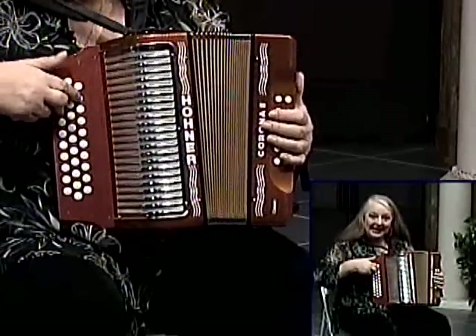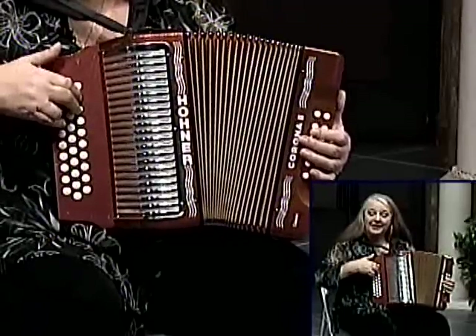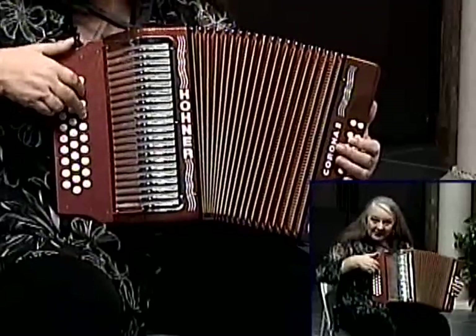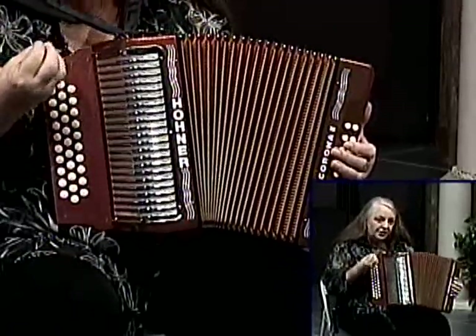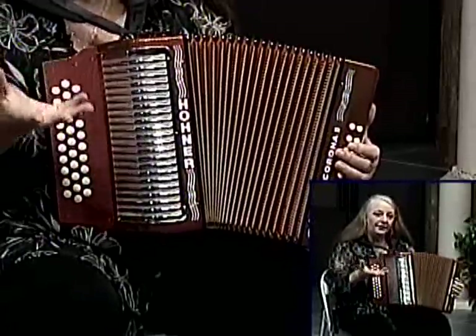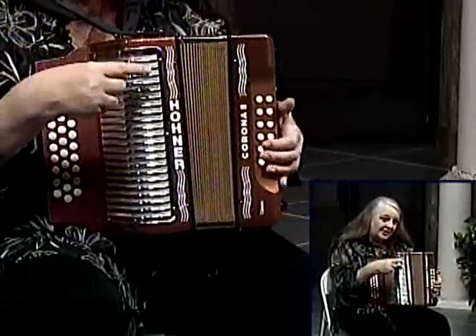In the C seventh chord you need a B-flat. The C major chord - remember it's C, E, and G. To make it a seventh chord I really need that B-flat, which is right there. Now most musicians, when you go to three or four note chords, you can leave out what they call the tonic, or the bottom of the chord, because first of all your left hand is playing it.